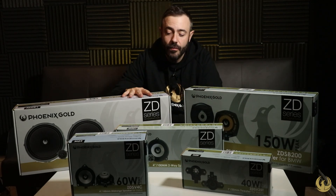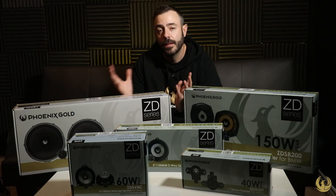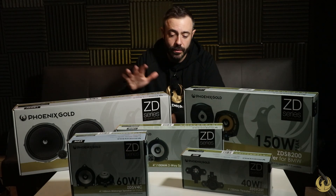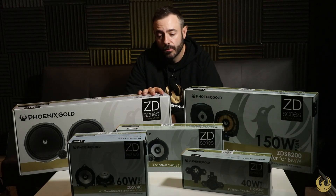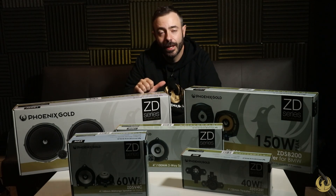We also have a seven-inch Volkswagen speaker, which covers the Volkswagen Audi Group — so SEATs and Skodas, Audis, and Volkswagens. There's also a six-inch model in this range as well.